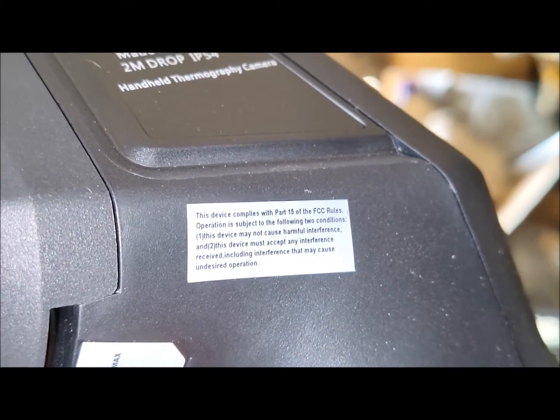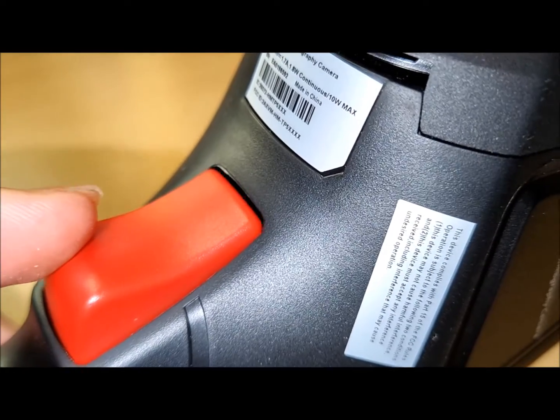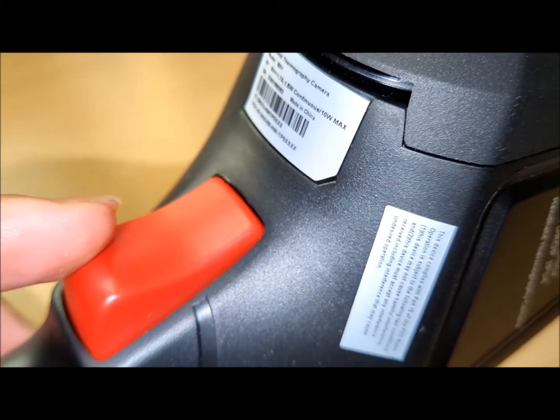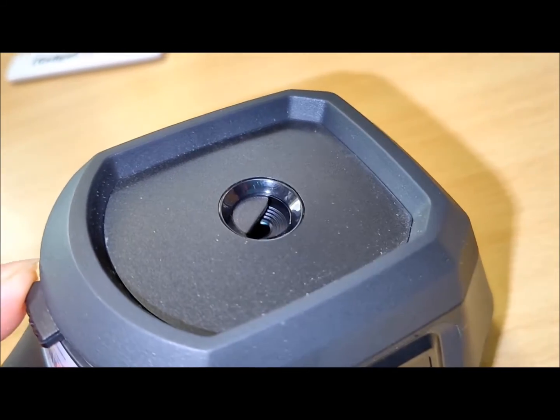This versatility makes it handy for various applications like wildlife monitoring, plumbing inspections, building assessments, detecting air leaks, and addressing insulation issues. The HIKMICRO B01 thermal camera comes equipped with a rear-facing thermal optical lens.